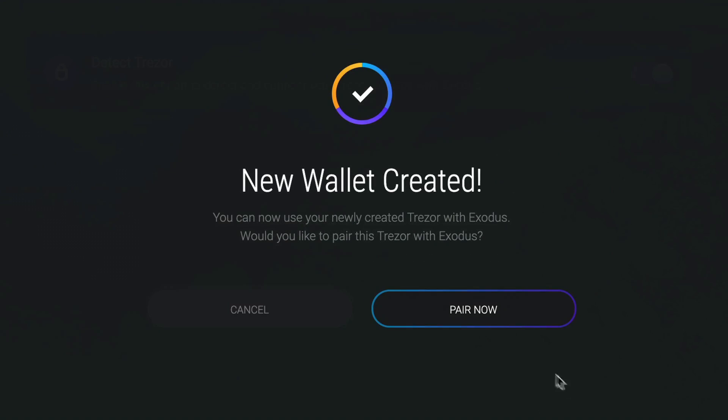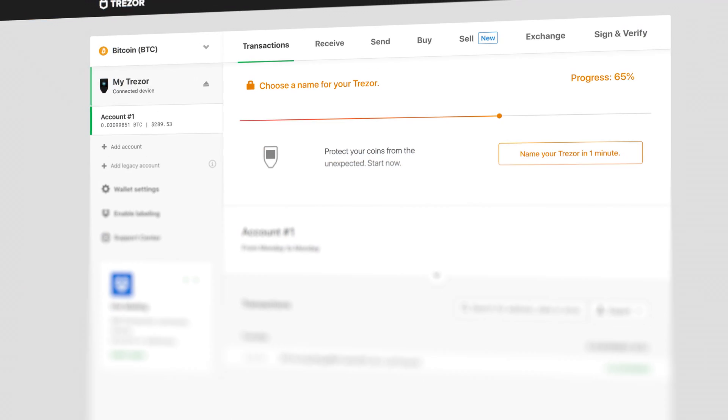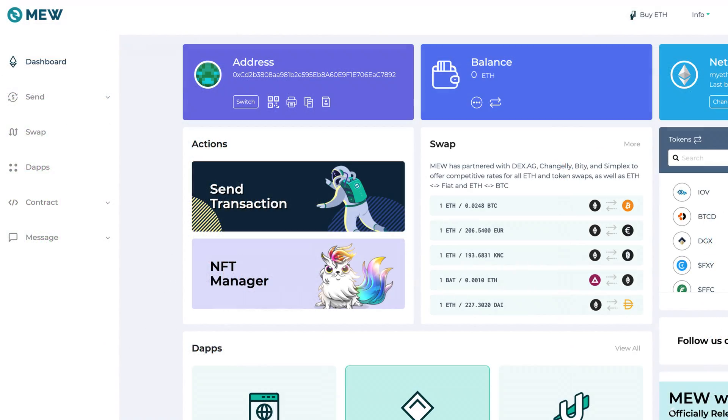First, make sure any programs that may interfere with the pairing of your hardware wallet are closed, such as the Trezor Web Wallet, Electrum, or MyEtherWallet.